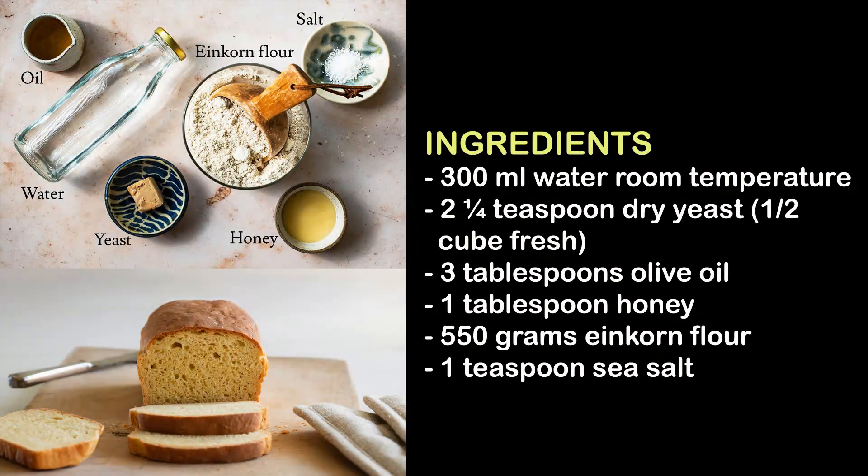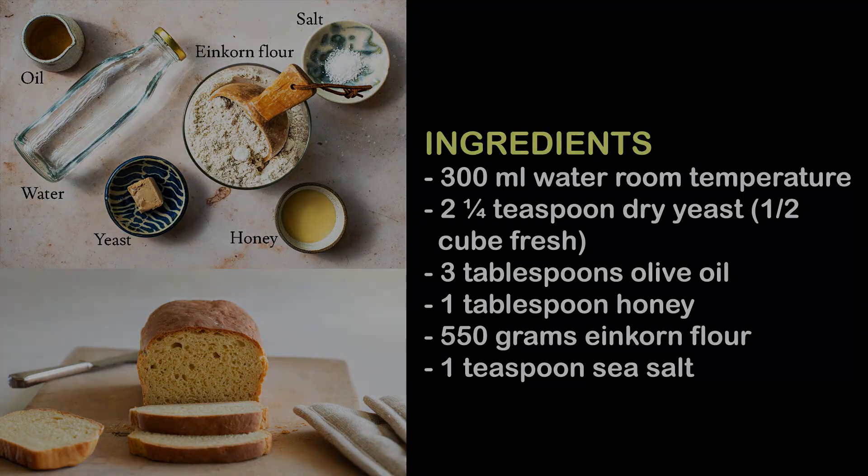Ingredients: 300 milliliters water, room temperature; 2¼ teaspoons dry yeast or ½ cube fresh; 3 tablespoons olive oil; 1 tablespoon honey; 550 grams einkorn flour; 1 teaspoon sea salt.